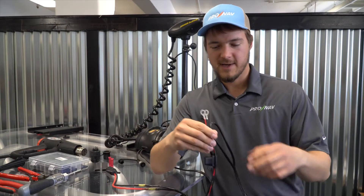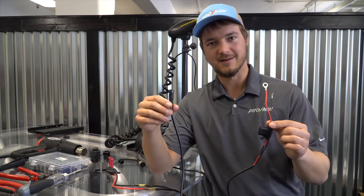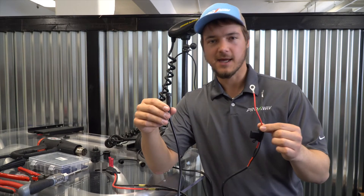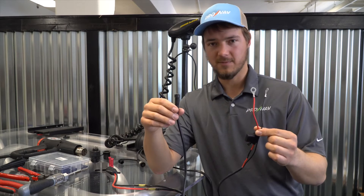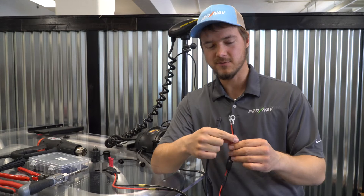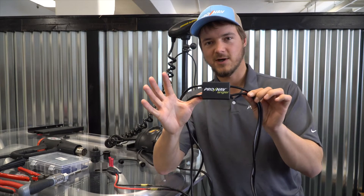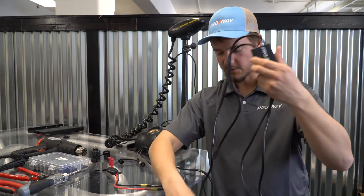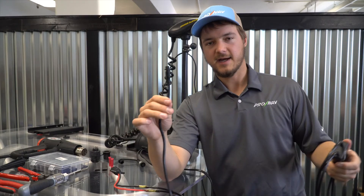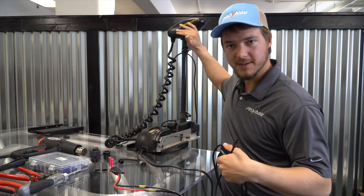When you open the ProNav Angler, you're going to find that the power cable that comes with it is roughly six feet in length. We've designed this cable so that it can easily reach the trolling motor box that's typically located in the front of most V-hull fishing boats. The ProNav Angler control box is going to stay somewhere up in the front of your boat, pretty close to the trolling motor. There's a connector on here that attaches to the GPS unit, which is going to be mounted up on top of your trolling motor.